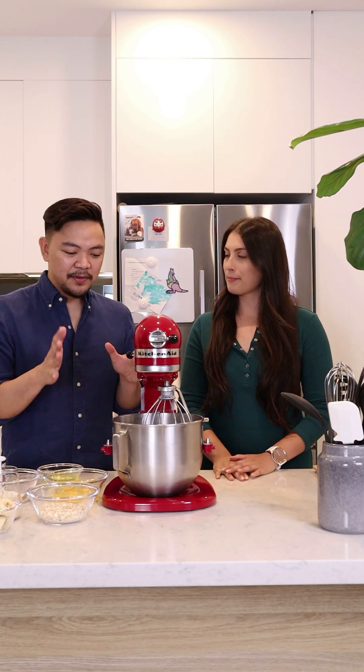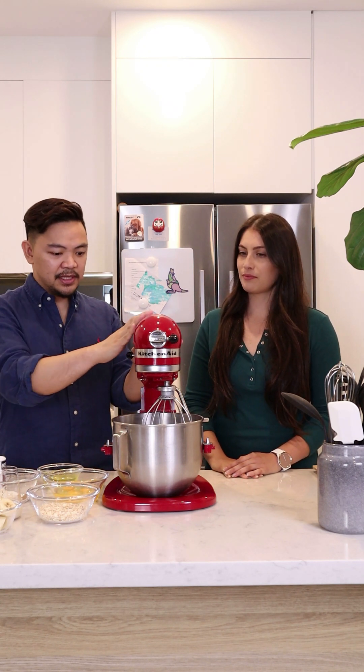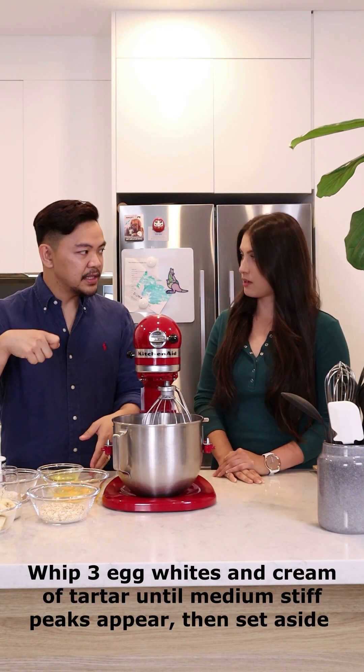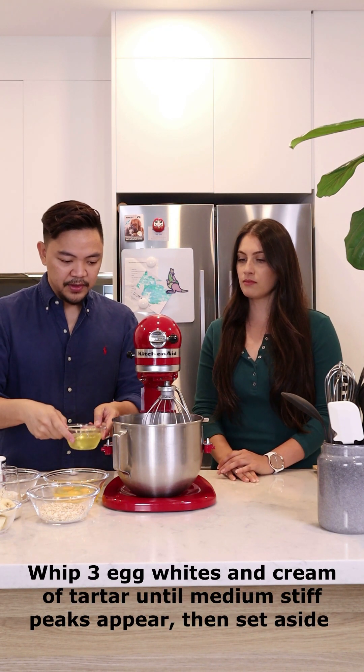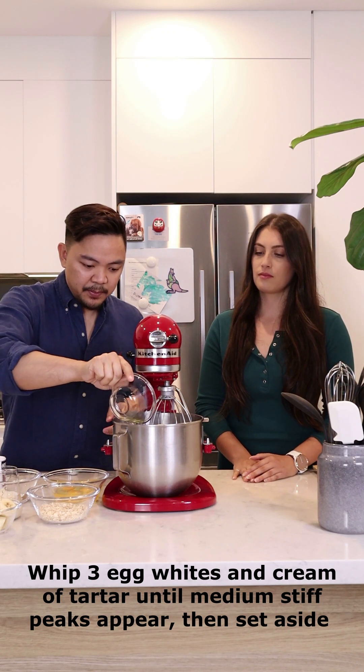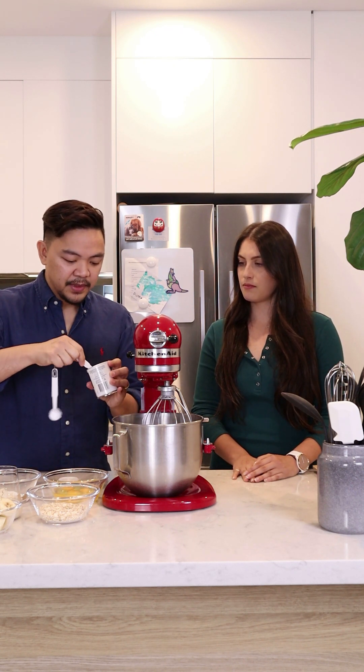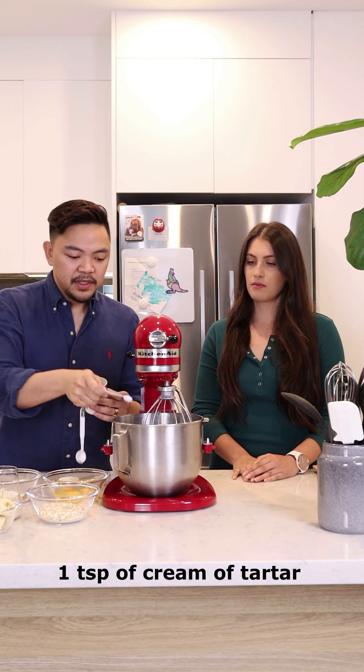So the first thing we have to do is whip some egg whites and just put that aside. I have here my trusty mixer with a whisk attachment. You can also use a hand mixer if that's easier for you. So just put all the egg whites in there. And just to make sure that it stays nice and stiff, I'm going to add some cream of tartar.